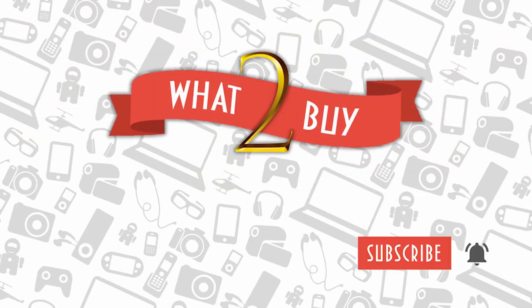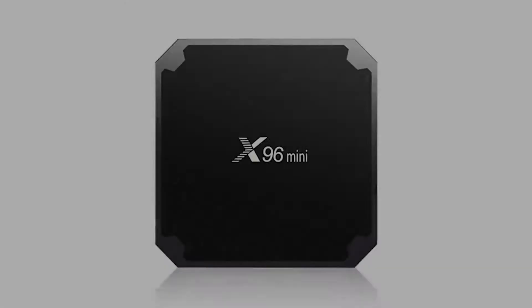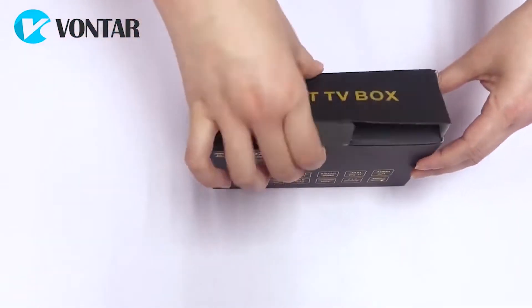Hello and welcome to the channel What to Buy. Today I will show you one of the best TV boxes on AliExpress. Link to this gadget is below the video.